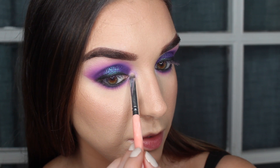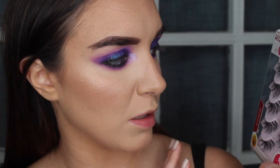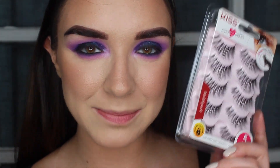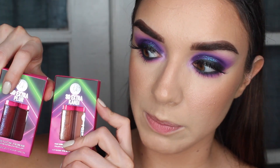For lashes today I'm going to try the Kiss Number Ones — I use the Kiss 11s a lot but I've never tried these. They're a little bit longer and fluffier than the Kiss 11s, so I think they'll bring a little bit more drama without being too much. I'll pop these on off camera and I'll be right back. Okay, we are back with lashes — they're all right. They're not my favorite lashes ever, but they're good if you don't want something too dramatic. They're really long but not too thick, so you can still see the drama of the eyeshadow itself.